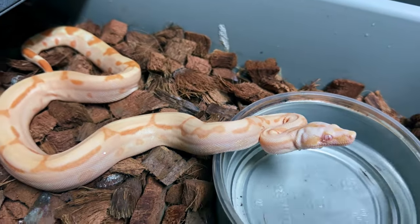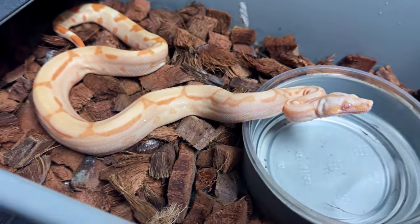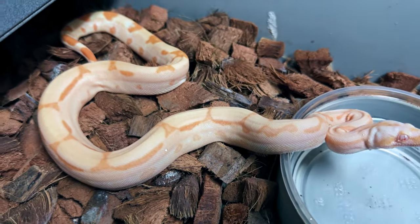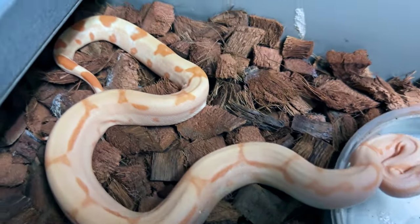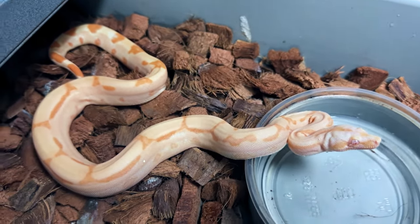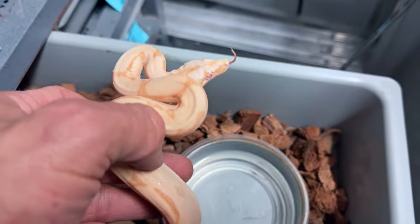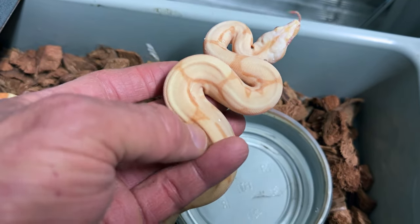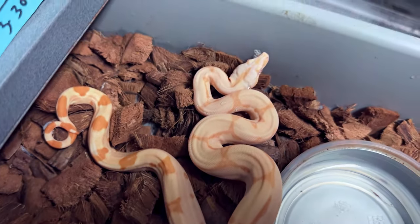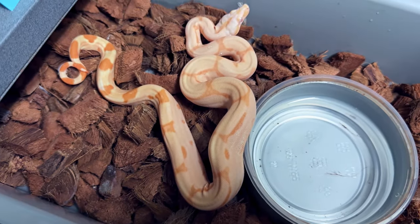Look at this beauty. This is also another possible super sunglow — super sharp sunglow, that is. Really, really a lot of pinks in her. Very dispersed pattern. I think this is arabesque too — it looks like the arabesque patterning. She's also 66% het for RDR black-eyed annery. Another really, really nice-looking albino. I love that arabesque connecting pattern — very, very dispersed. And I love the way two copies of super hypo really clean that snake up. Beautiful.